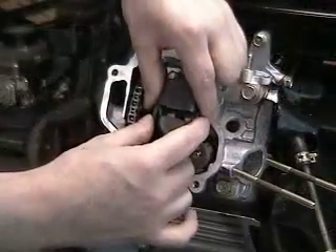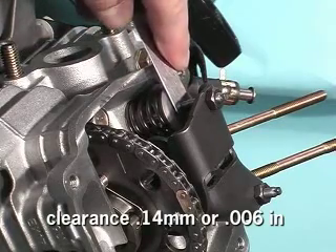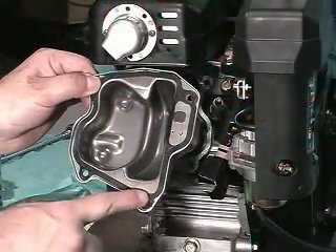Next, reinstall the rocker arms and retention pin. Check valve clearances for each valve per specification in the owner's or service manual. Reinstall the remaining engine components using new gaskets when needed.